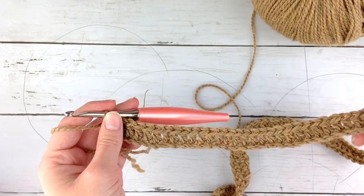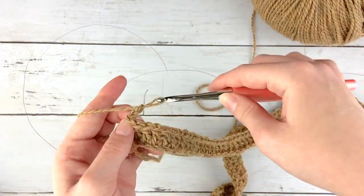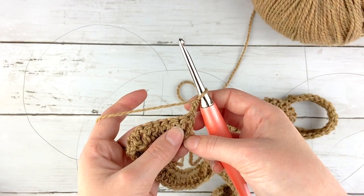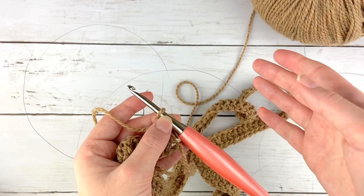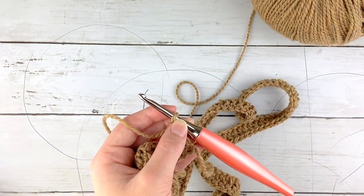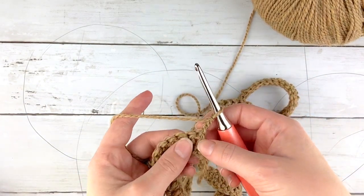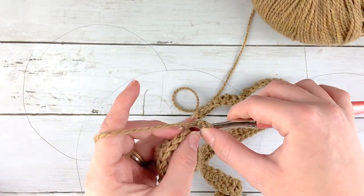Once you get to the end of those chain stitches we are going to start on the next row, which will be on the wrong side of your piece. We're going to start doing some crochet ribbing by alternating rows of one double crochet and then one front post double crochet, and then doing back post double crochets on wrong side rows. Since we are starting on a wrong side row, we are going to begin with a back post double crochet.